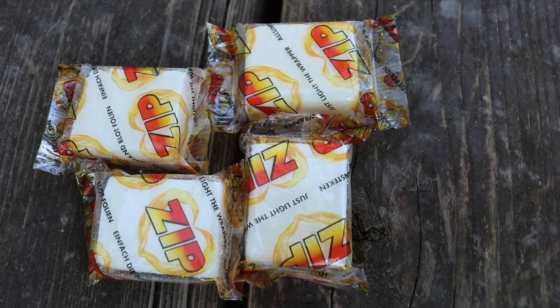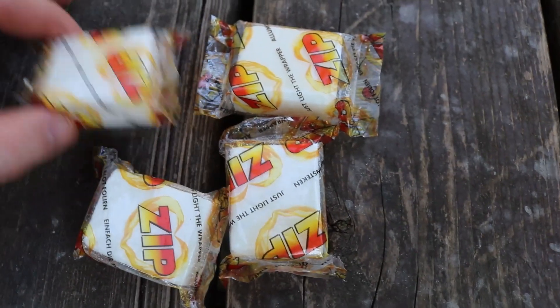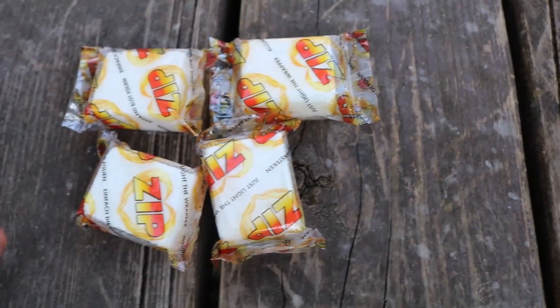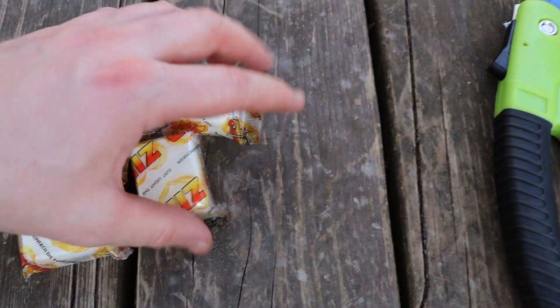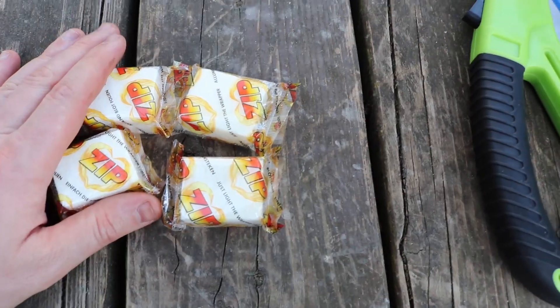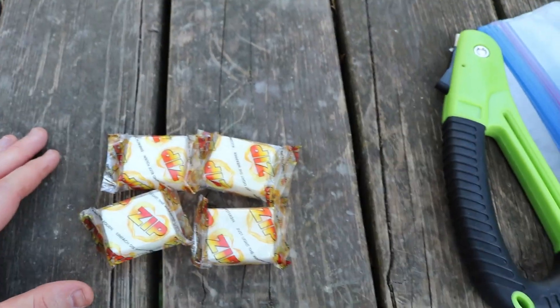Next up, these are charcoal fire starter bricks for your charcoal barbecues. They burn for about five minutes with a decent flame, so if you're trying to start a fire in a wet environment these things will really help. And if you have them hanging around because you have a charcoal barbecue anyway, might as well throw them in.